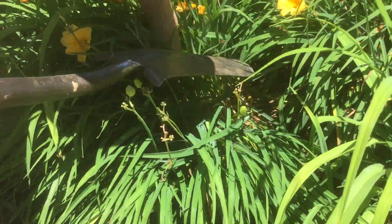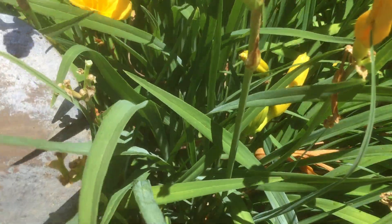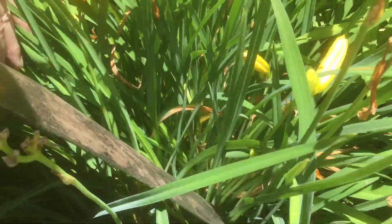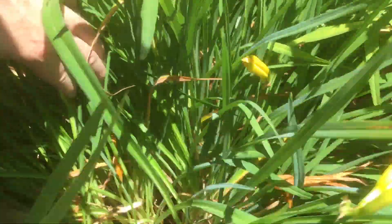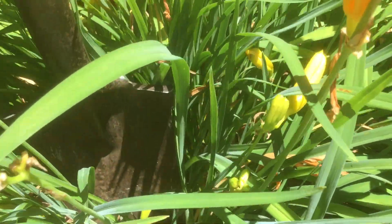I want to kind of split it up down the center. I'm using my shovel with a nice black edge on it so that we can slice through the plant. Most of these grow from bulbs deep underground, but these are a little bit different.